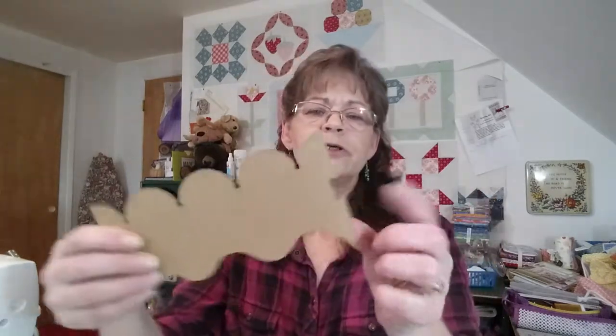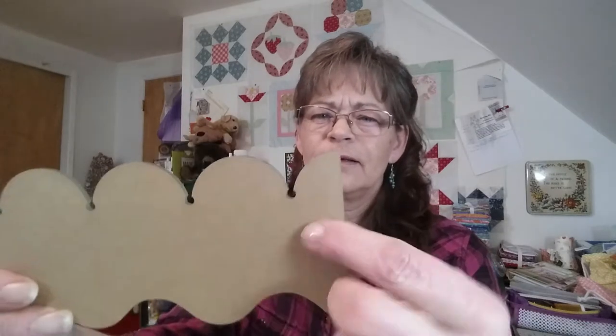It does say you can connect more templates together — it has this little groove here and here so you can make the template longer. I bet they want you to draw the design on, especially because it has these indents here. I'll have to try it and see. I'm pretty sure the quarter-inch foot on your long arm will probably hop over that, but I could be wrong.